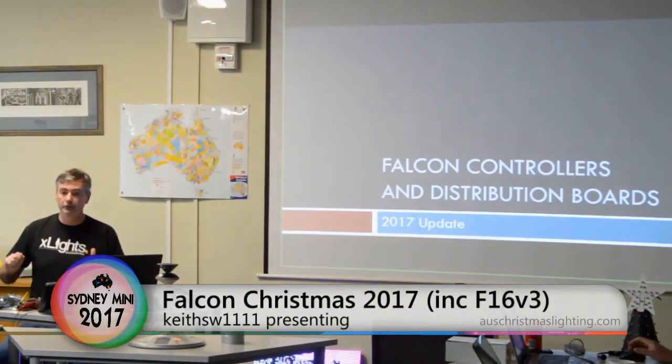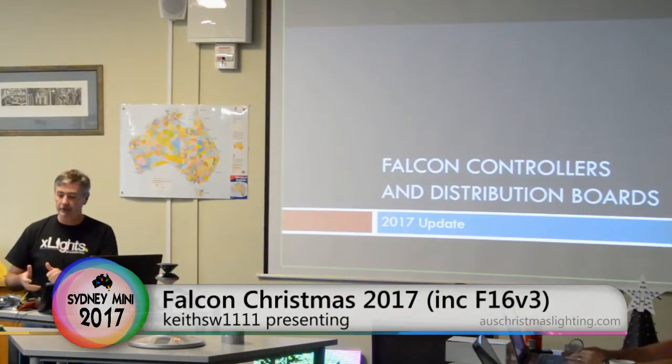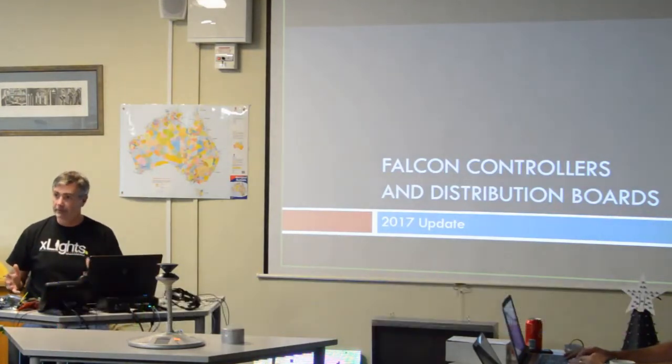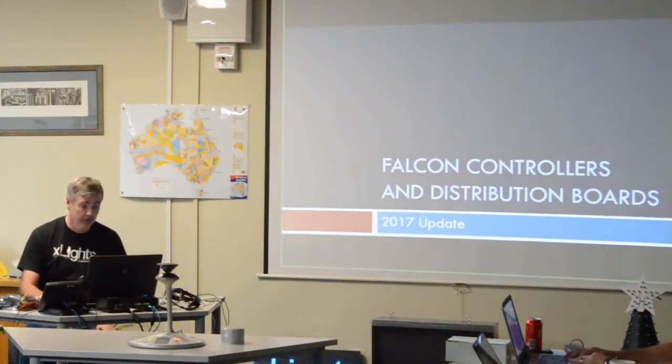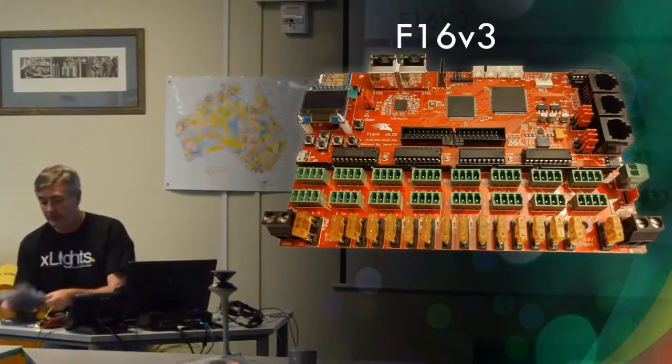I wanted to spend a bit of time going through not just the new Falcon V3, but all the other ones. I have samples of all the new boards here, expansion boards and all that sort of stuff, and I'll pass them around as we go. So let's start with the Falcon V3.